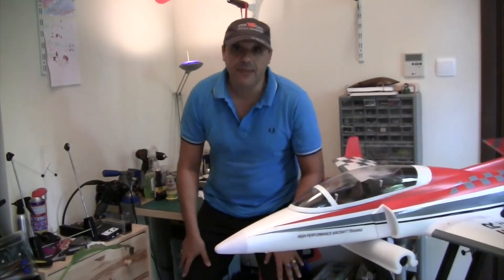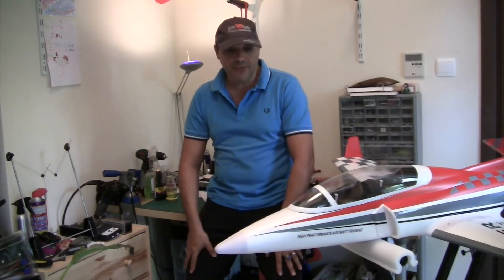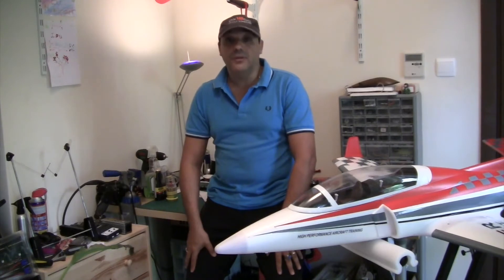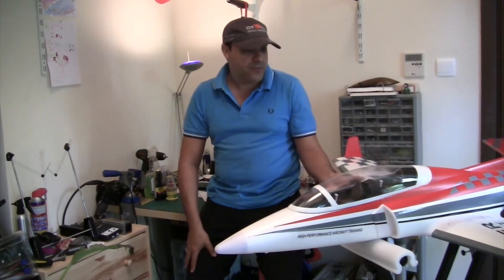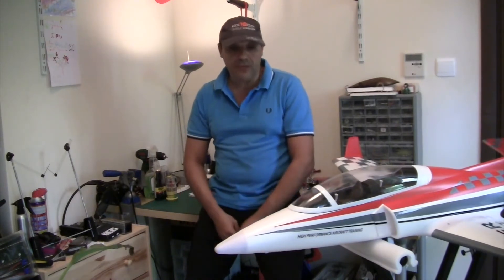Hello everyone. Today I have the Taft Hobby Viperjet 90mm EDF and I was very excited about this model. The build is actually very nice, the foam is amazing and it looks really really good, so it's going to be really interesting to see it fly.